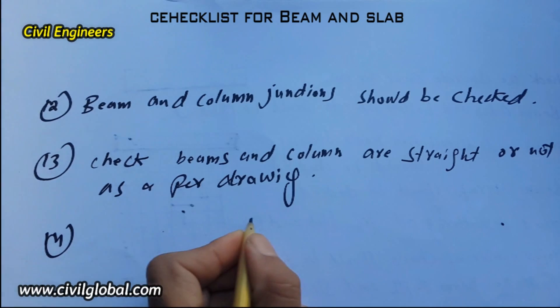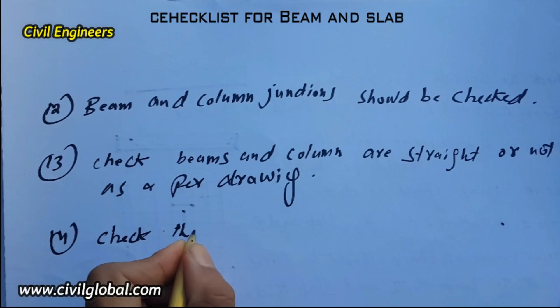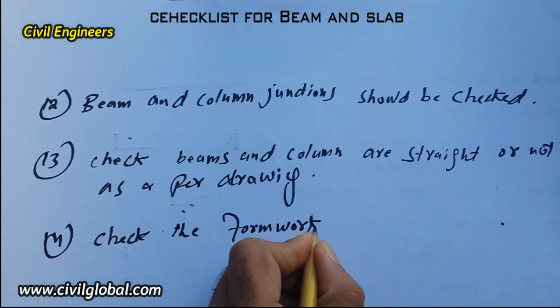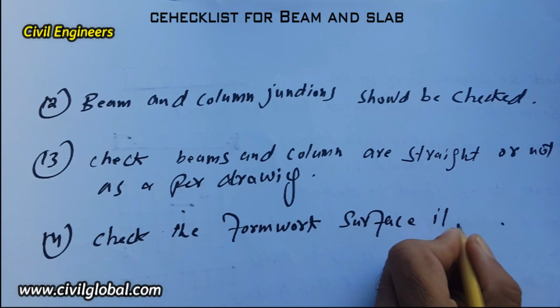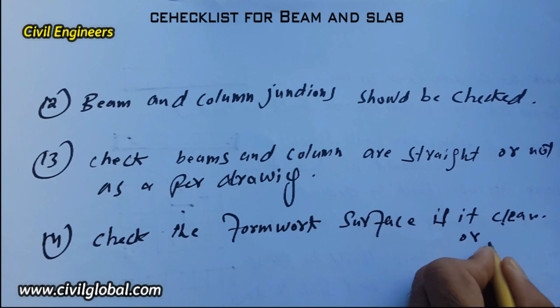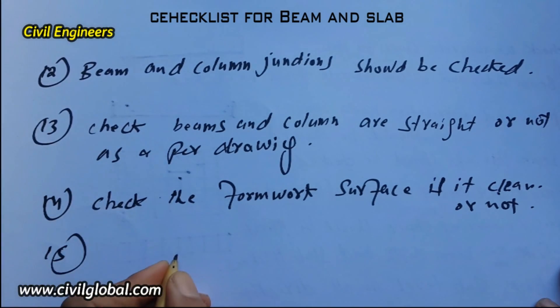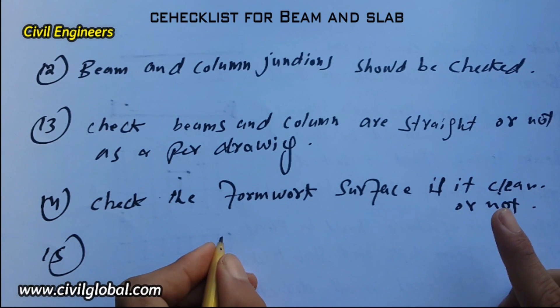The fourteenth item: check the formwork surface — is it clean or not? If it is not clean, clean it before starting concrete work.